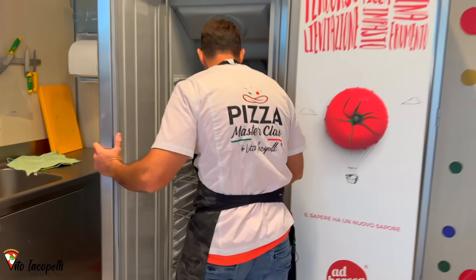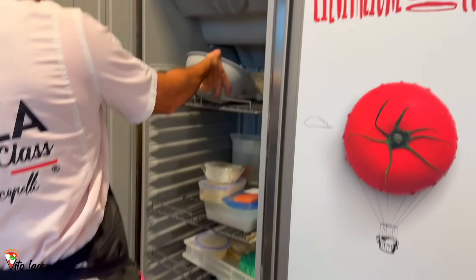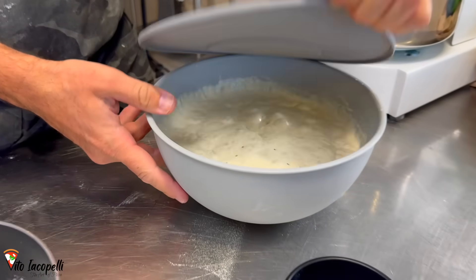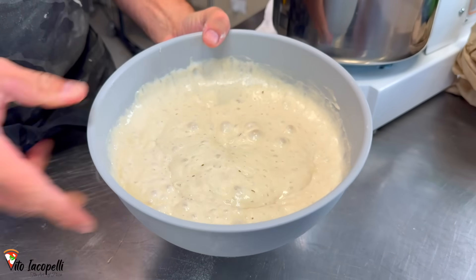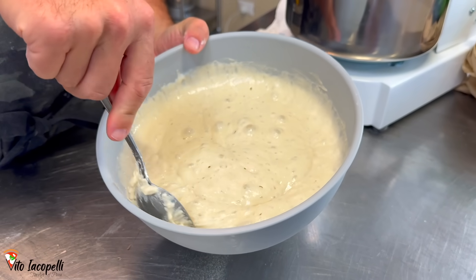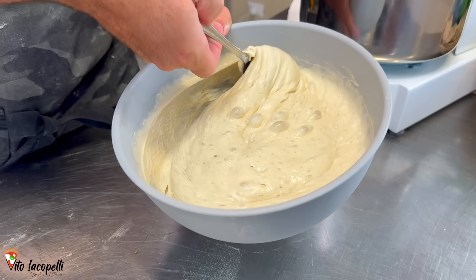I have the Polish already made from yesterday. Let's get the Polish from the fridge. This is how the Polish looks after 16 hours — you can tell it's ready by the lot of air inside.